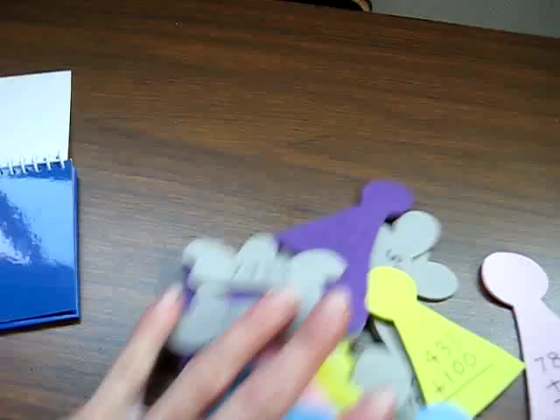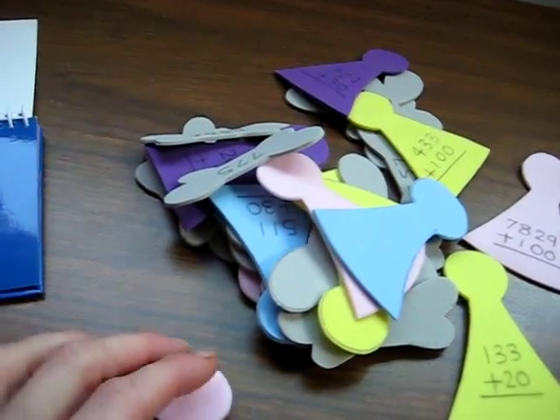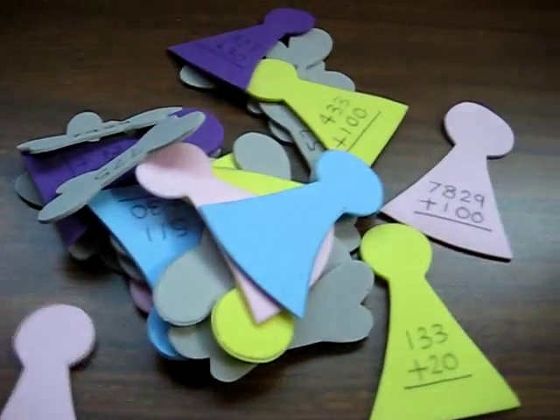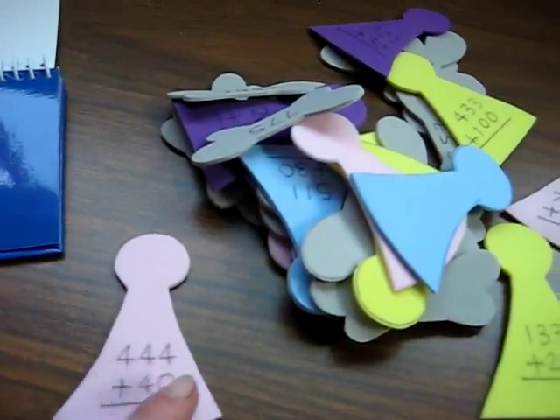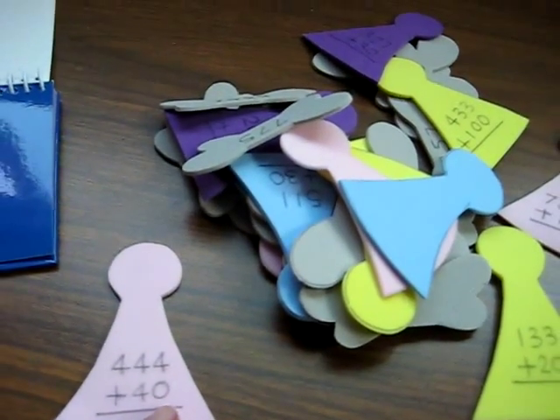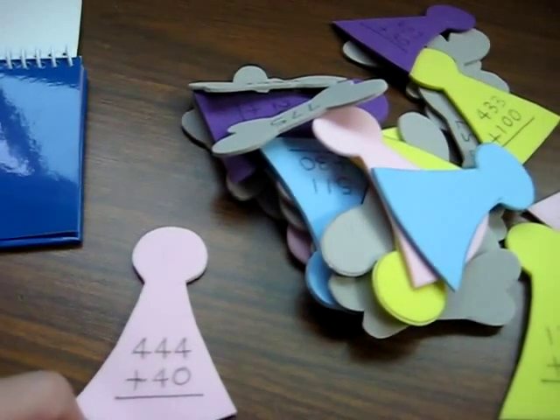So what he does, he picks an angel. First asks him to lay out all the angels in one pile and then all the wings, just to make it a little bit more organized. And he reads the number: 444 plus 40. He had a little hard time calculating it like this just in his head.